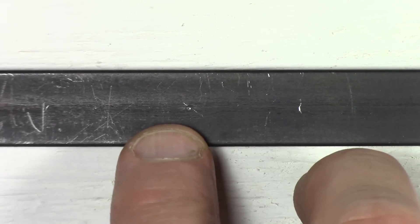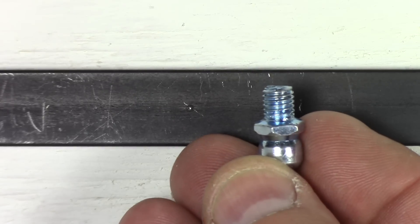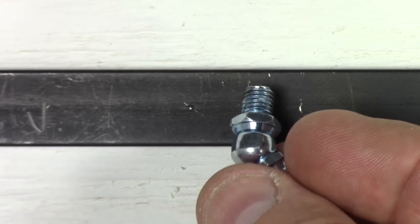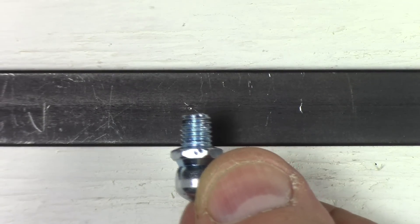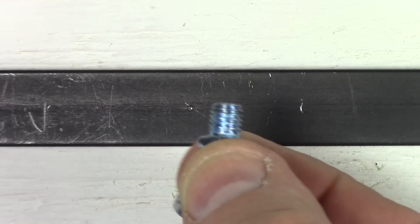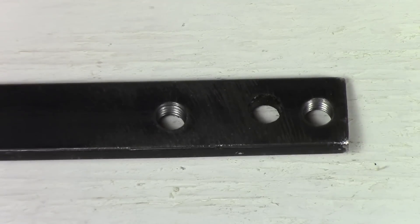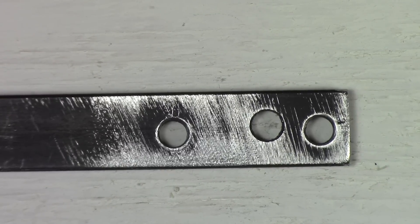After that, basically what you're going to do — if you're using this kind of Zerk fitting, which is a quarter-inch 28-pitch Zerk fitting (SAE) — is drill out a hole with a 7/32nds drill bit. Then tap the hole, meaning put threads into the hole, and finish it off. I've done that here a couple of times on this flat steel, and you can see the threads inside there. They work perfectly.